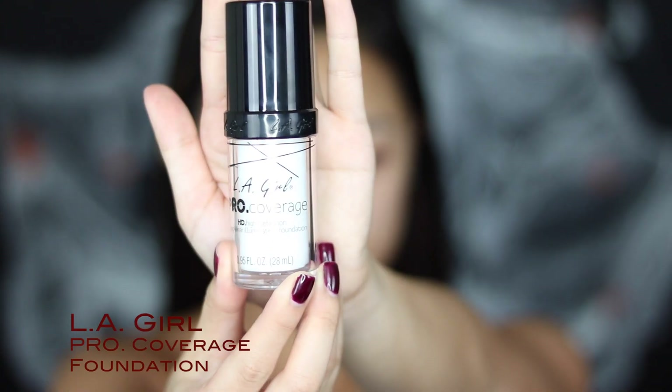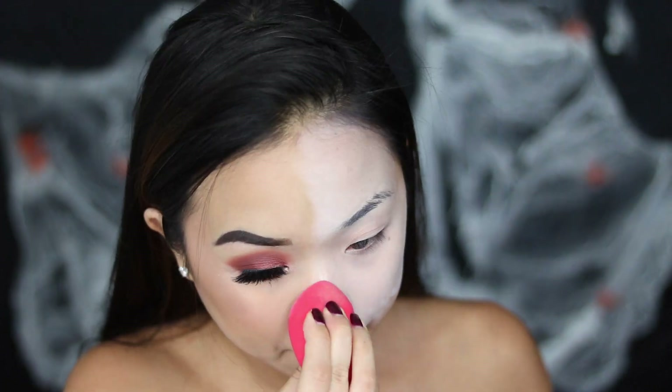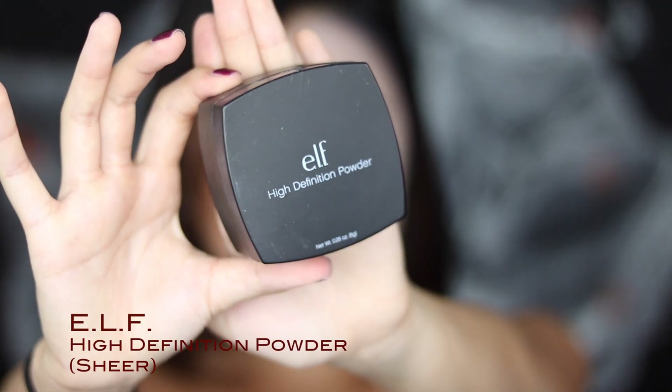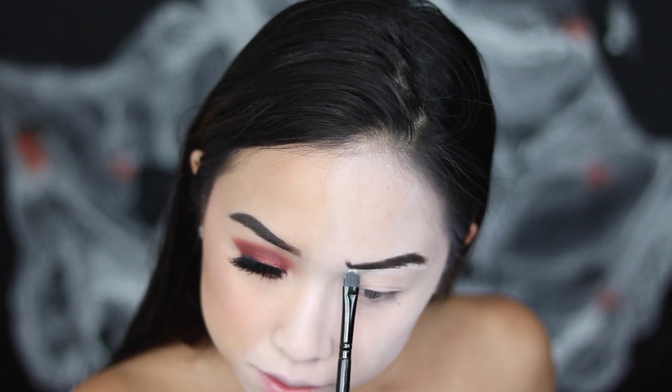For the other side of the face, I'm using the LA Girl Pro Coverage in the shade white, blending that into the face with a beauty sponge. You can cover your eyebrows, lips, whatever you want, because this side is going to be the creepier side. I'm setting it with the ELF High Definition Powder on a fluffy brush. Now I'm drawing in the other eyebrow — the It Clown has this weird arch thing, so I'm doing that while also using my regular shape. I'm using some white foundation to clean it up.